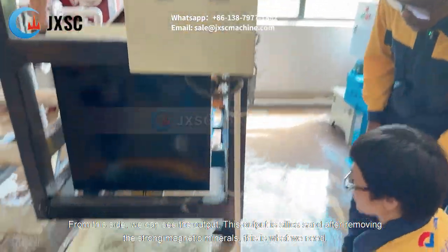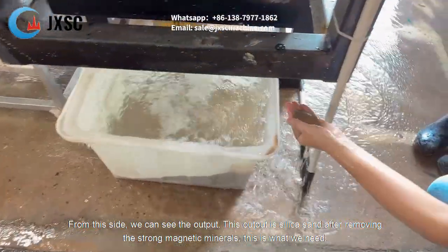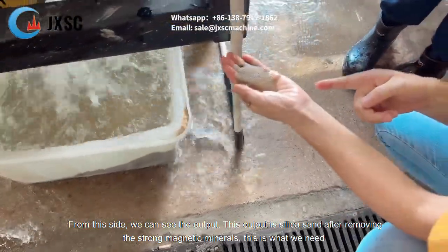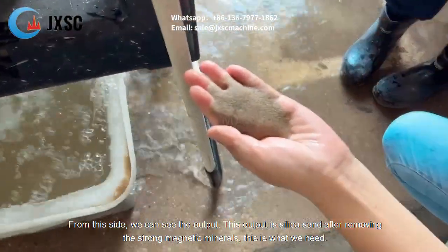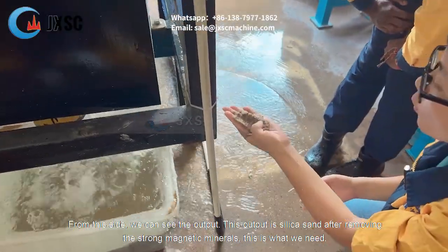On this side we can see the output. This output is a silica concentrate. It is a silica concentrate after removing the strong magnetic minerals. This is what we need.